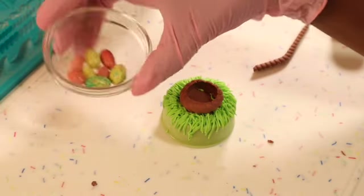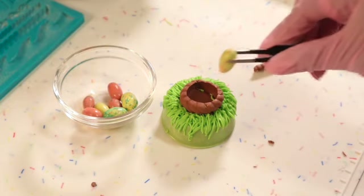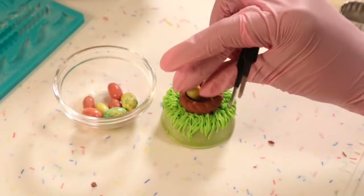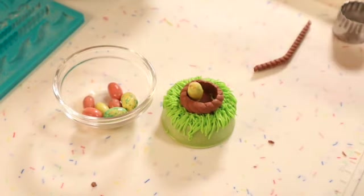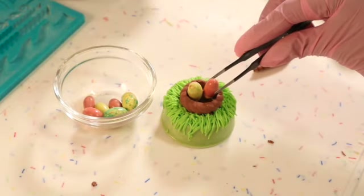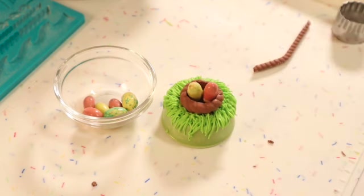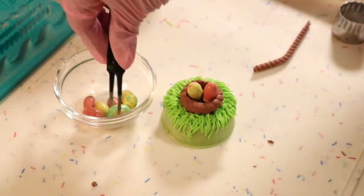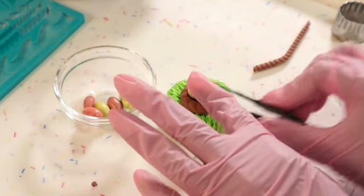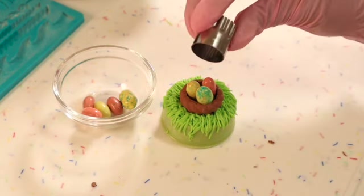I also have some Whopper Easter eggs, and I'm going to take my tweezers, dip a couple of these in a little bit of chocolate, and go ahead and add them right into my basket. Now that that's finished, we can go ahead and start working on the handle for our basket.